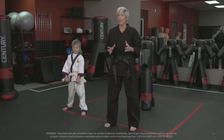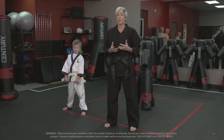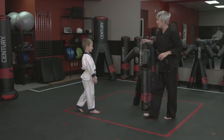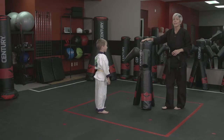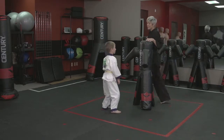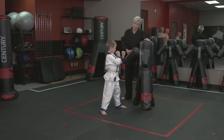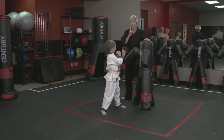Miles has a great palm strike, so we're looking for a way to break up the drill a little bit and put some enthusiasm in it. First thing I'm going to have him do is just face the target in a fighting stance. Then I'm going to give him numbers — remember we talked about numbers. If I say number one, he's going to do one palm strike.